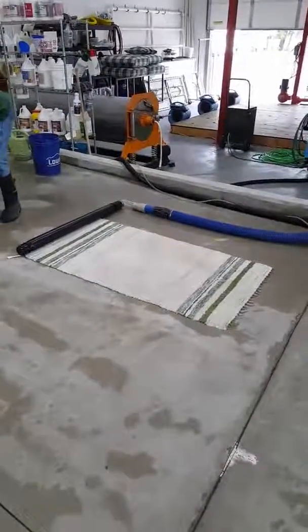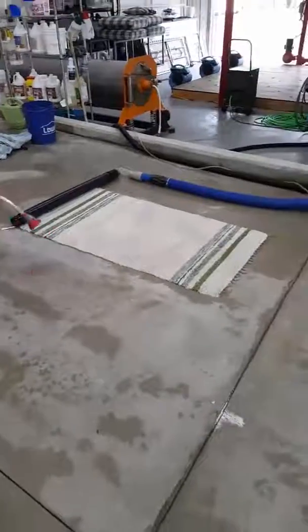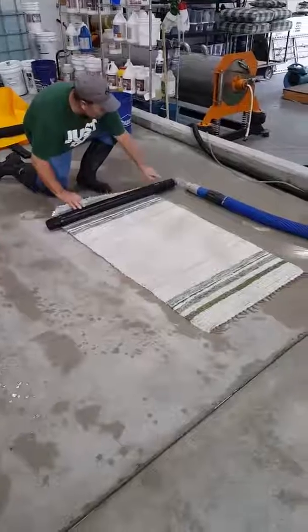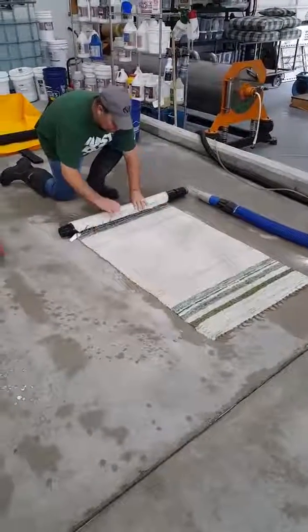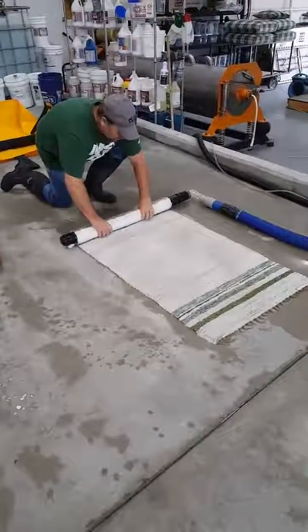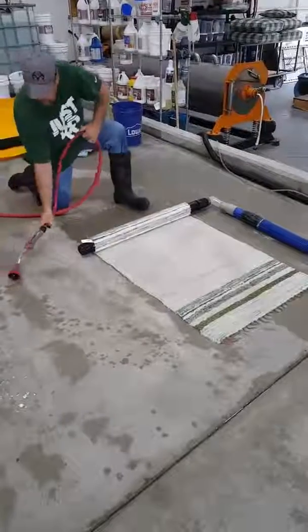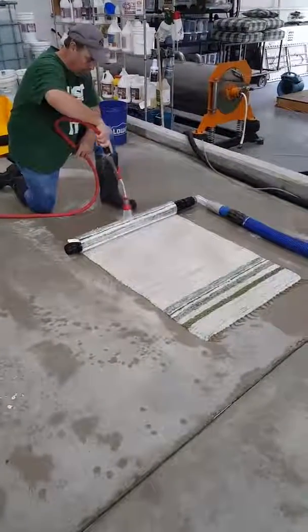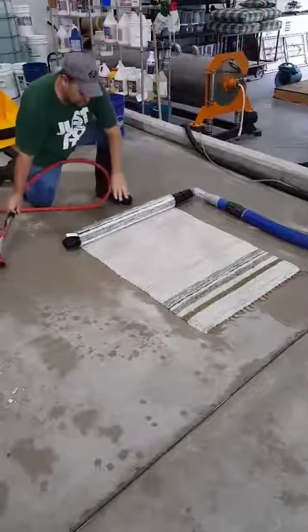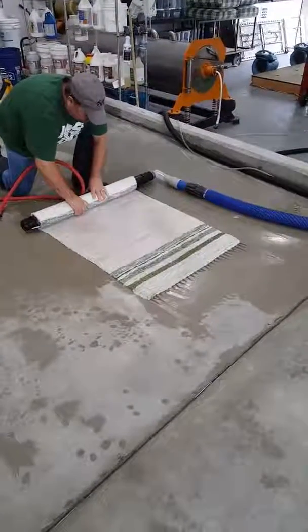I'm gonna have to talk really loud because this machine is noisy right now. Our rug specialist Brian is using the rug sucker yet again in another step of our cleaning process — the rinsing step. He's rolling it up, and the rug sucker is going to pull all of the excess soap and water — well, not all the water, but all the soap and most of the water — out, suck it all up, and get it ready to go into the centrifuge for the next step in the process.